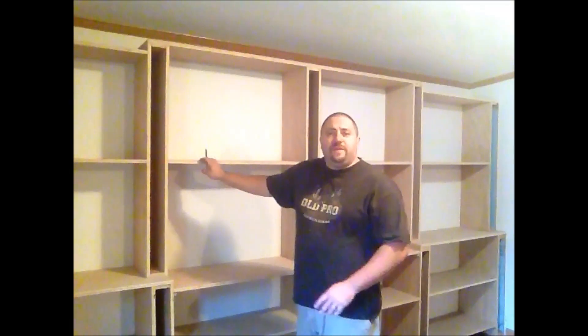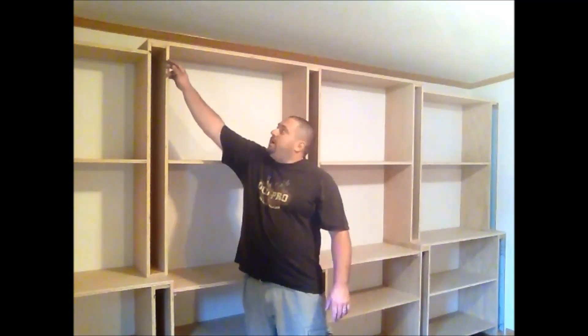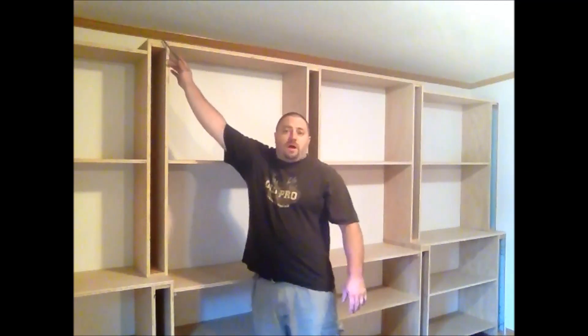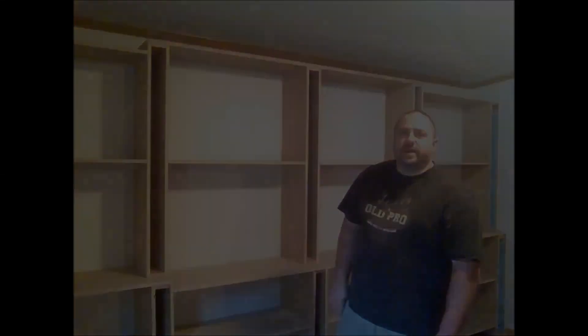Now, in an effort to make some definition on this bookcase, I've made the center portion a little bit different than the two outside bookcases. As you can see, I made the center portion about two inches taller on the top and about two inches lower on the bottom. This is going to give me an opportunity to put some nice definition into this bookcase.